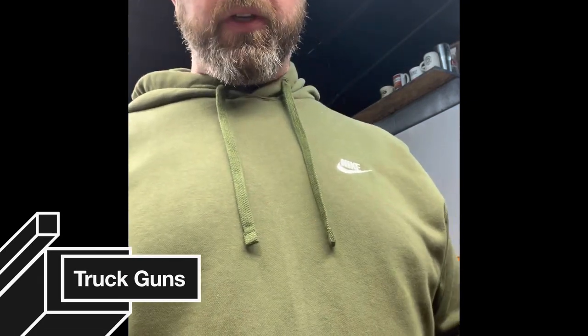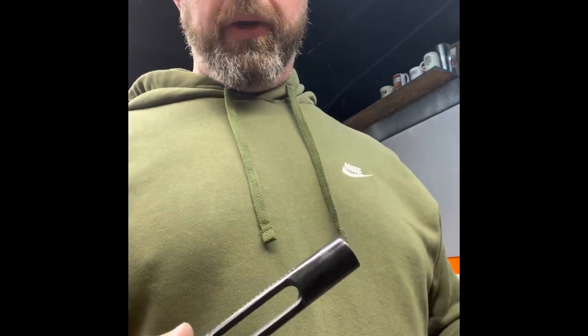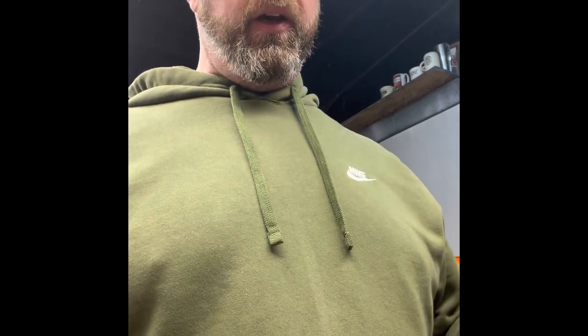Hey guys, Brad from Amos Guns here. One of the things that we're seeing a lot lately is everybody's got truck guns, everybody's wanting to put rifles in their trucks. Not only are we seeing the everyday carry person that's not taking care of their handgun, but they're putting a rifle in the truck and just not taking care of it.